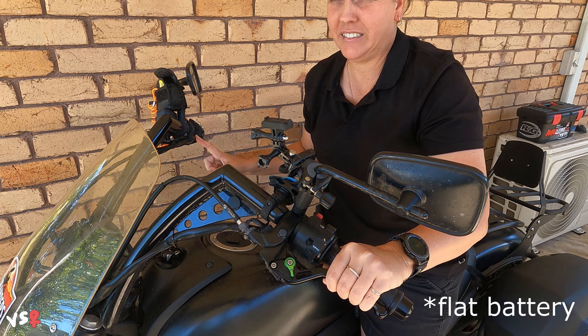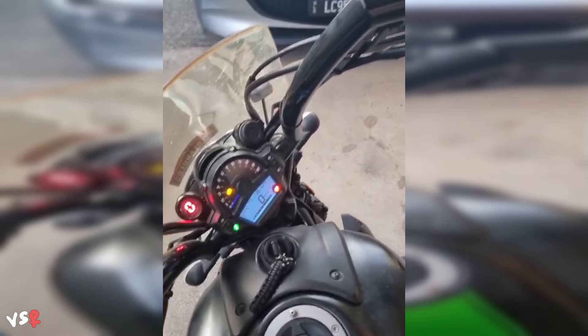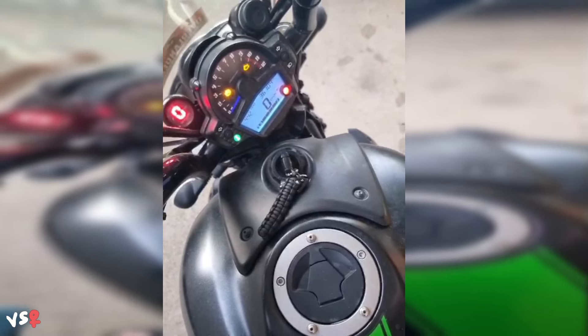Initially I thought it was a flat battery because it was doing it all the way through Tassie, and I knew my battery was on the out. But it sounds different to when there's a flat battery — you can kind of hear that it's there but it's just not kicking in, like something's not connected. I had been riding my bike to work every day for two or three weeks, and then one day it just started making that noise and I couldn't get the thing started.